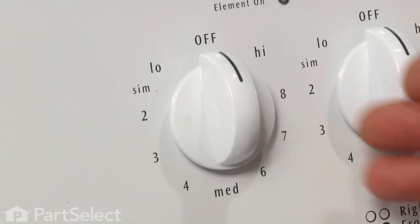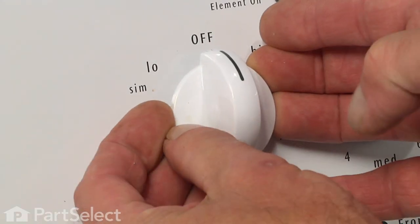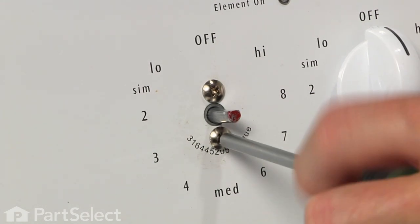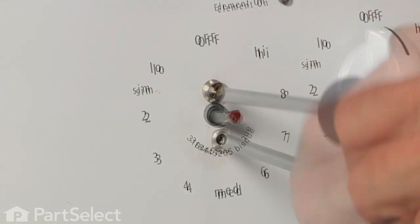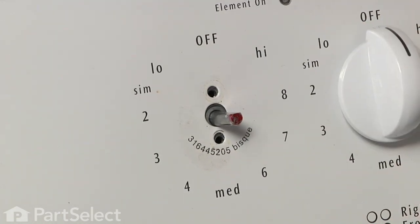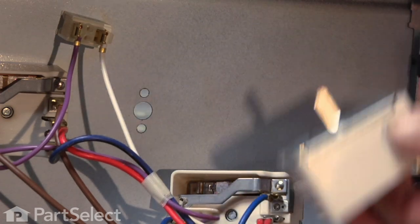The next step will be to remove the knob in front of that switch. There are two screws that secure the switch to the control panel. Remove the old switch.